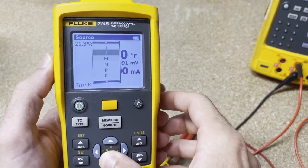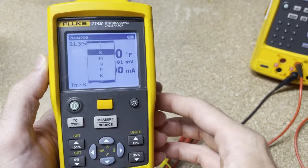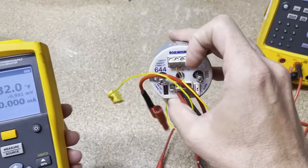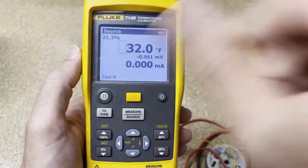It covers a lot of thermocouple types — I assume it's all of them. I'm not a thermocouple expert, but there are a lot. K-type is probably the most common, and that's what we're going to be dealing with today. I actually have a K-type thermocouple with a Rosemount 644 HART transmitter, and we're going to use that to mess with this today.